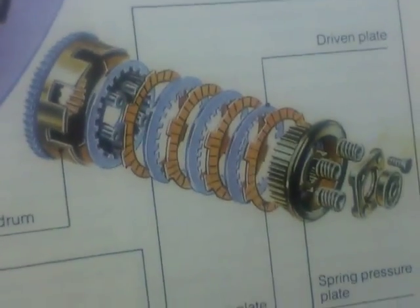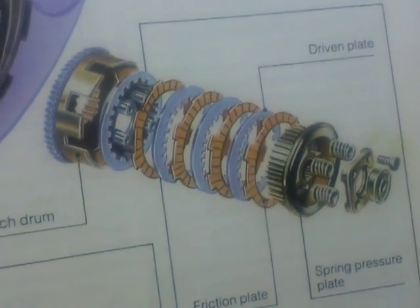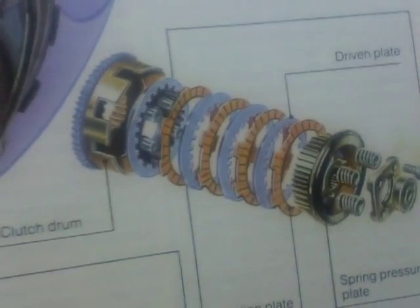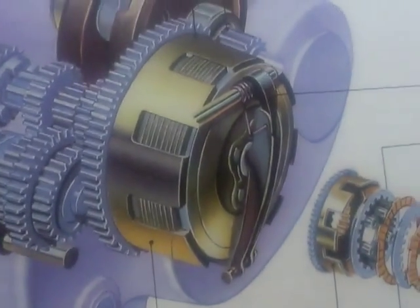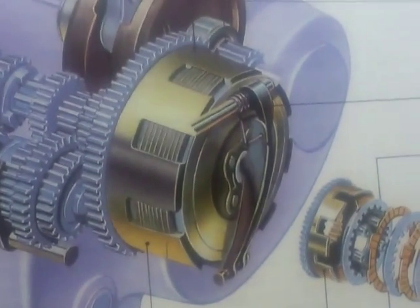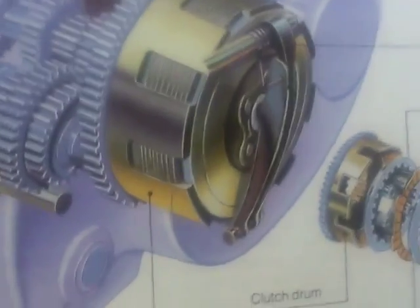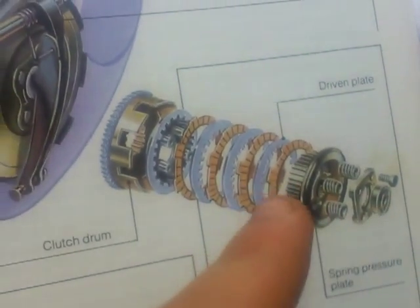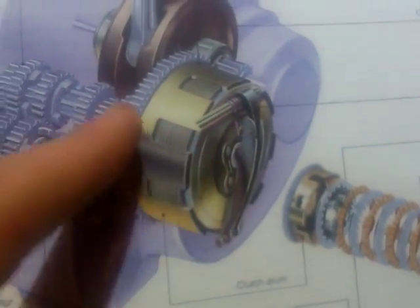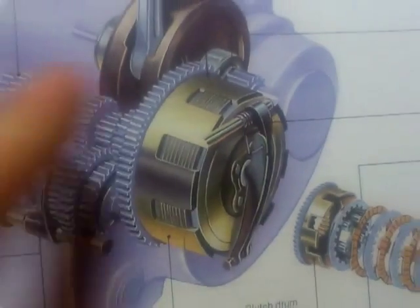Probably the most complicated part of this is understanding what spins and what doesn't. When the clutch is fully engaged, everything is spinning in time and all locked together with this big arm here. The springs will be fully extended pressing the friction plates into the driven plates, so everything is spinning.